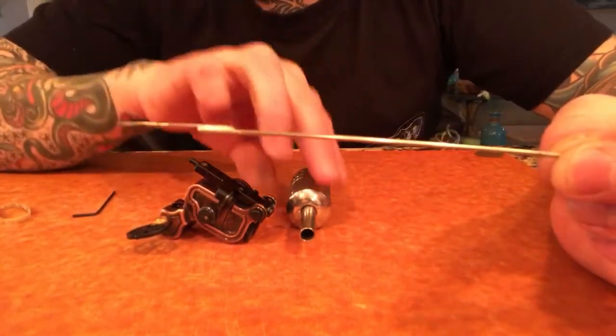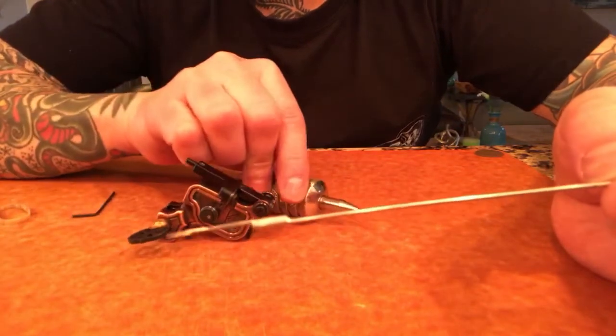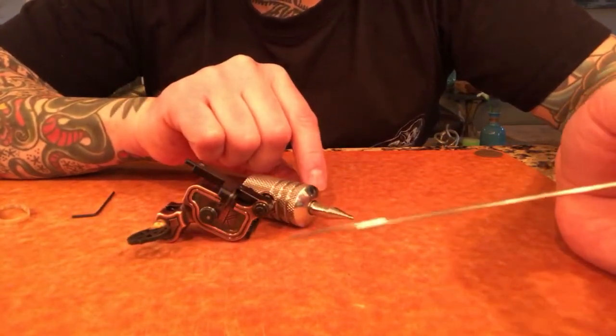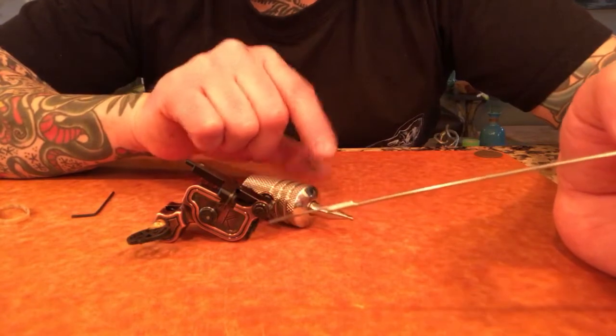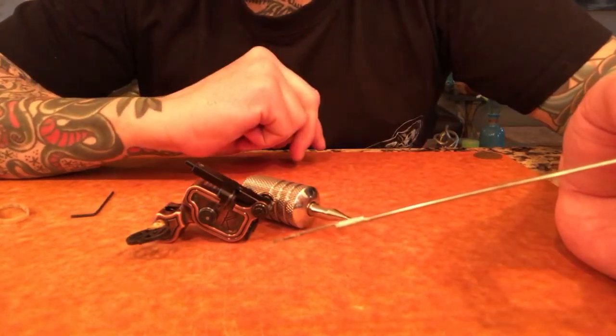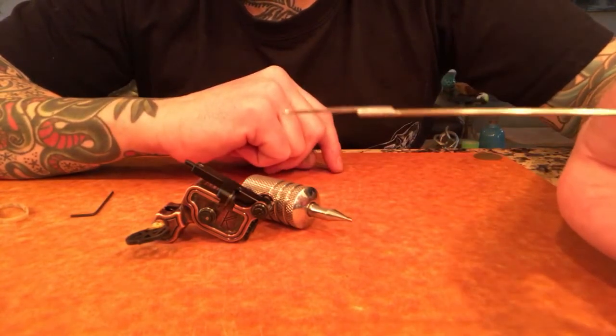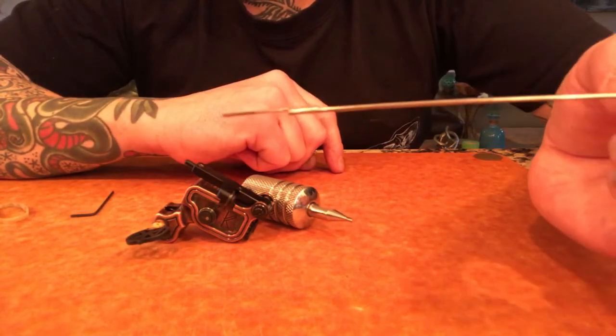Another very important thing is to use round-tip tubes. Sometimes with diamond tips, if they don't fit properly, you get a little gap underneath the needle grouping, and it creates a spot where the ink will just kind of spit out. So use round-tip tubes, and bend the needle opposite of what you've probably been told.